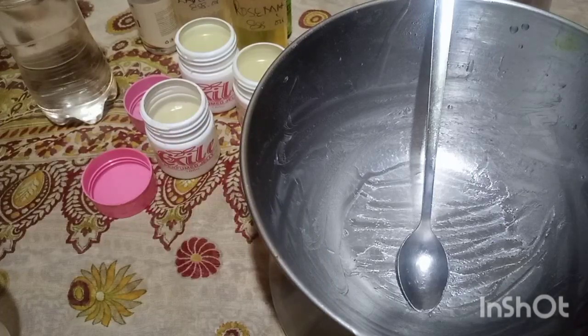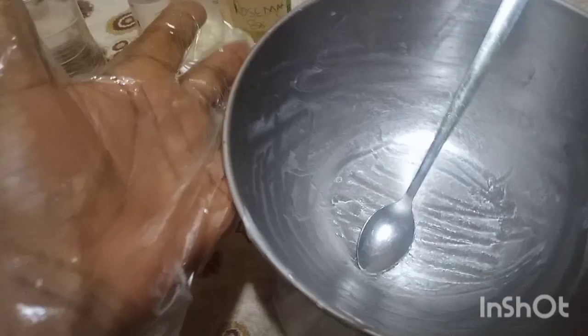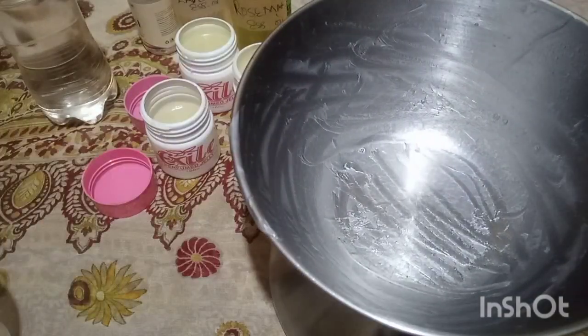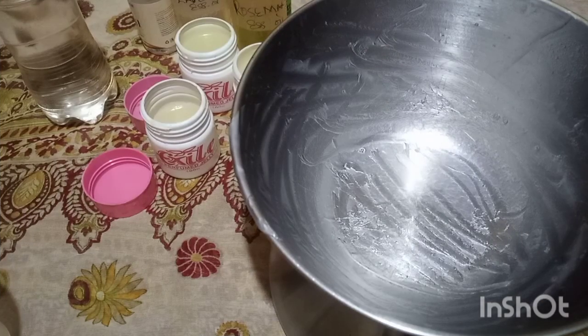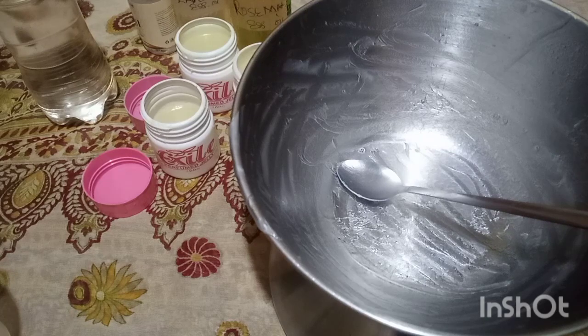Let's get into the production and let me show you how to make your anti-dandruff and hair growing cream. I'm going to use the same pan I used in making my last production — I just produced my body cream as well as my balm, and I'm using the same pan. I'll measure out my ingredients as required.